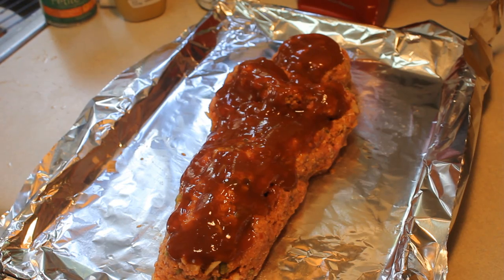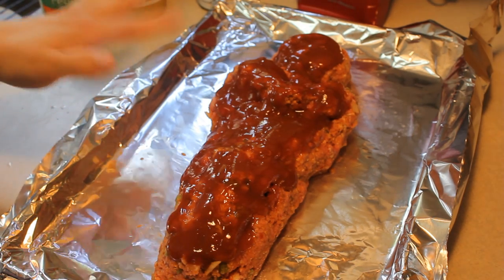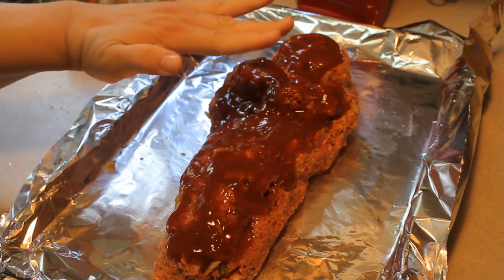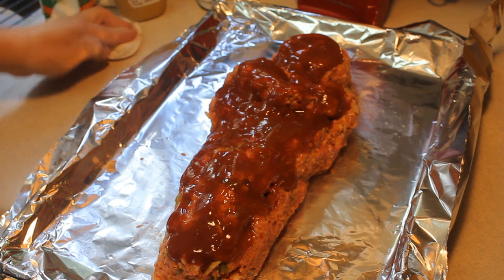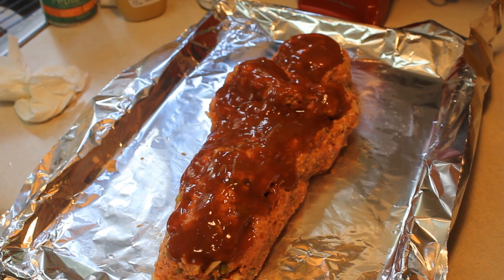I'm gonna put this in — I will provide you with pictures on the way it looks shaped, because it kind of looks different from this view versus coming from this view. So we'll cook it, or bake it, and we'll be back to finish it up to make it look like a nice mummy.